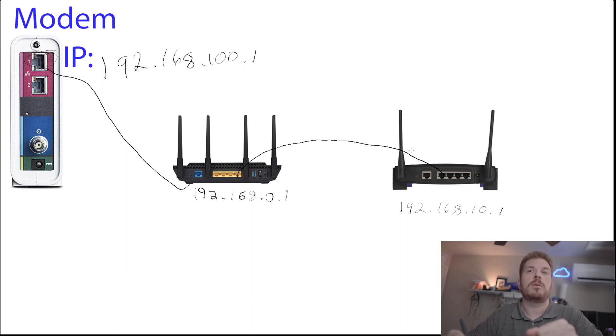Some models will want you to connect the WAN port instead, and then it becomes a straight access point without a built-in switch. It depends on the model, but most of the time the connection goes LAN to LAN. You will then inherit the DHCP from the first router — that's the dynamic host control protocol — which assigns an IP address to devices connecting through the second router.